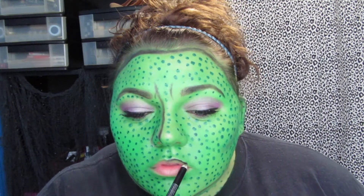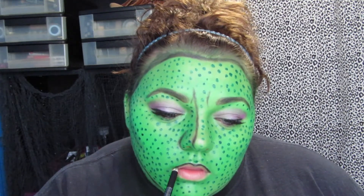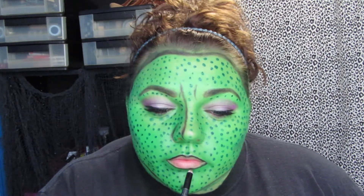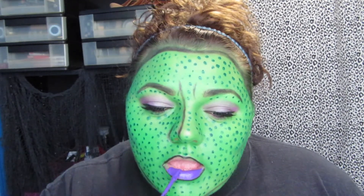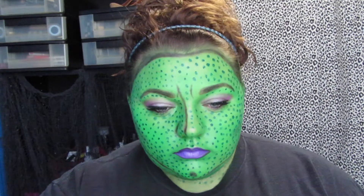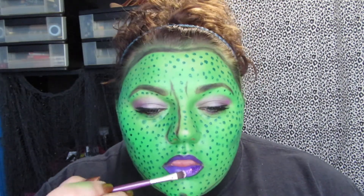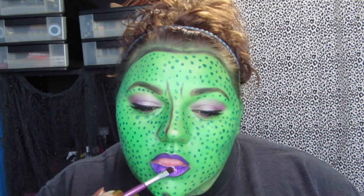For the lips, I'm going to use a black eyeliner and kind of overdraw them just a little bit, because I have a pretty big lower lip but my upper lip is not that big and I don't think they match up very well. Then I go over it with a purple liquid lipstick, and once the lipstick is on there, I dabbed a purple glitter over the top of it before it dries — this took a few minutes to get it all on there.